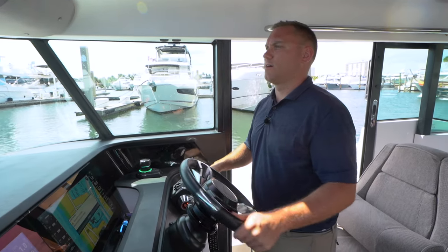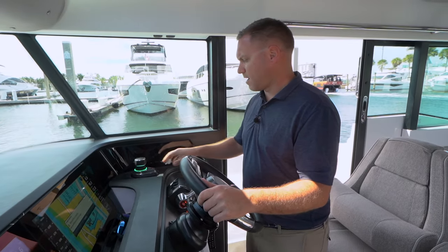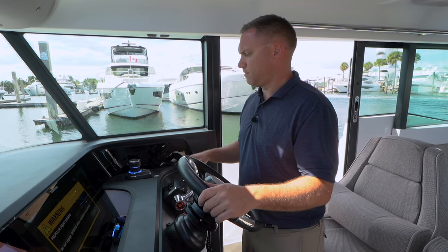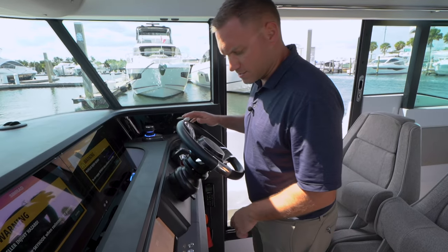I'm going to bring the boat to a stop here. We do have some breeze bringing us downwind, so I'm going to hit the skyhook button and that's going to keep me in this general area and allow me to get my systems going.